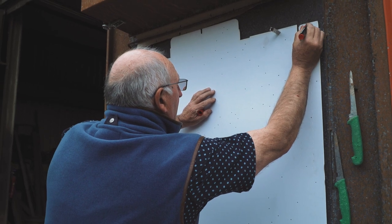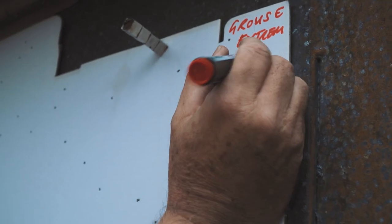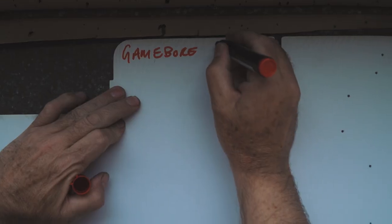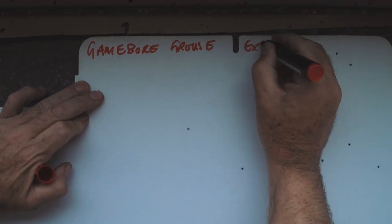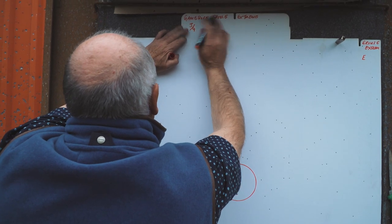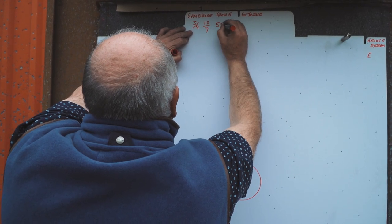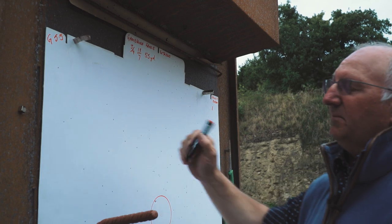What I'll do now is mark everything up. Grouse Extreme — for me this is quite easy on the shoulder, so I'll just mark it as 'E' for easy. Then up here I'll put the full SP, three-quarter choke — I know what it is. 18.7 in the bore, 55 yards. G 5.5 — that means game, 5.5.